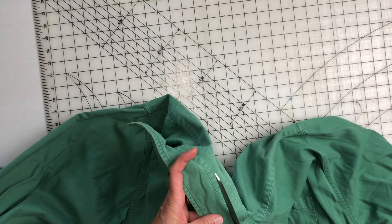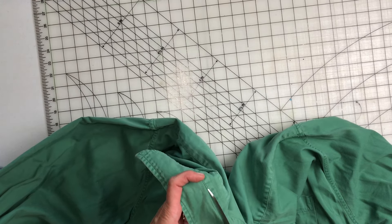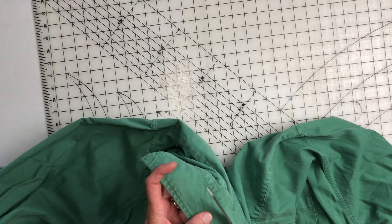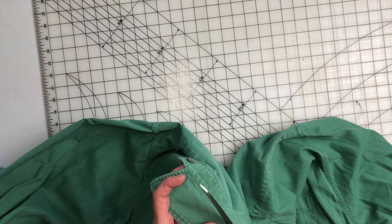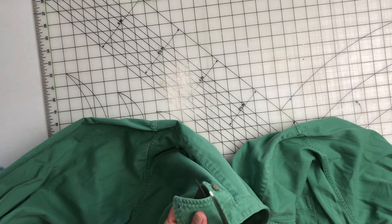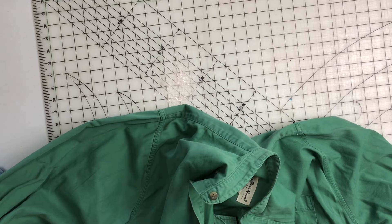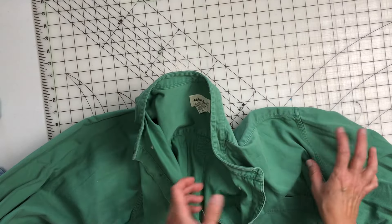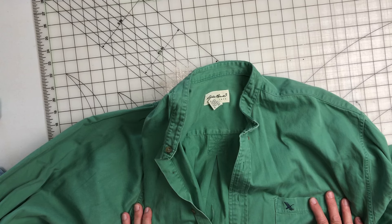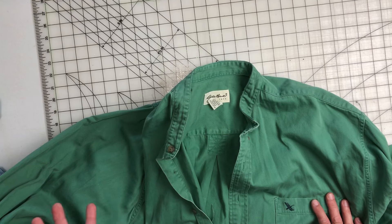I'm going to attempt — and I like to say attempt because sometimes things don't always work out — to make a long duster from this and some of the other items. So first things first, I want to get rid of the collar. We're going to unbutton this guy and I'm going to cut the collar off right above that seam so that it's a nice finished edge.